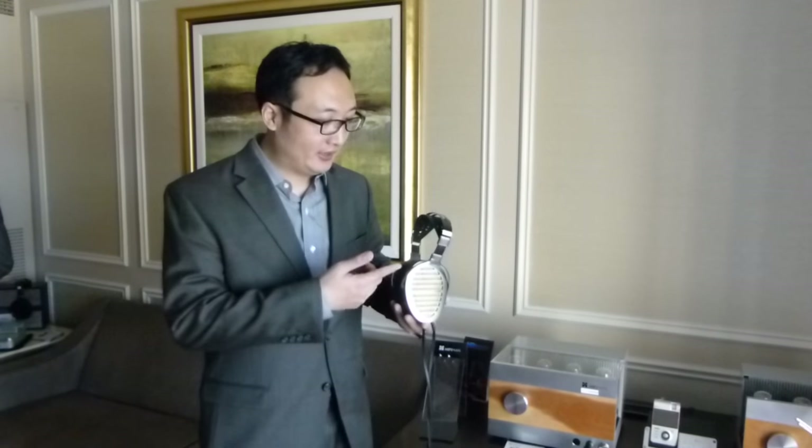Hi, hi everybody. This is Fang from HiFiMan. I'm introducing a new headphone system. The name is Shaprilla. These are the electrostatic headphone system — the headphones and the headphone amplifier.